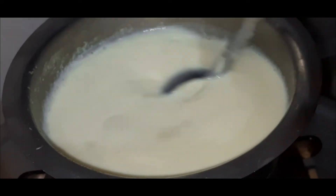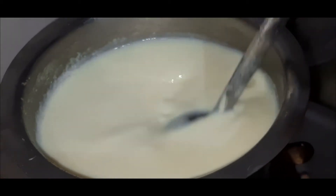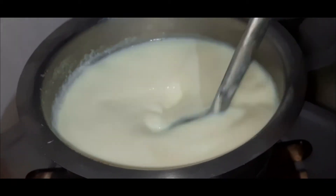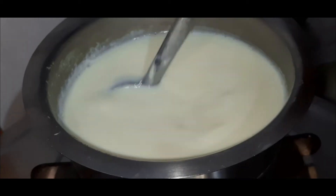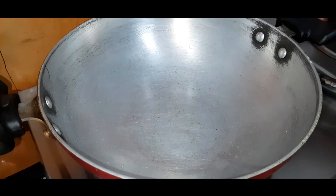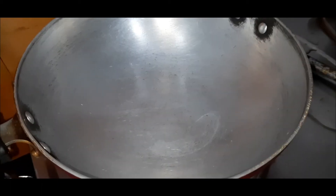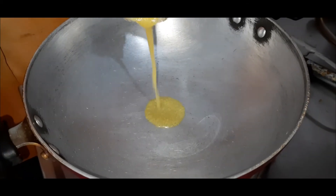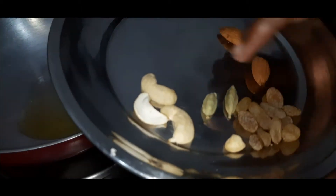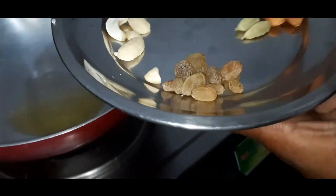Let's mix the sugar. Let's add some salt in the water, add some salt in the water.